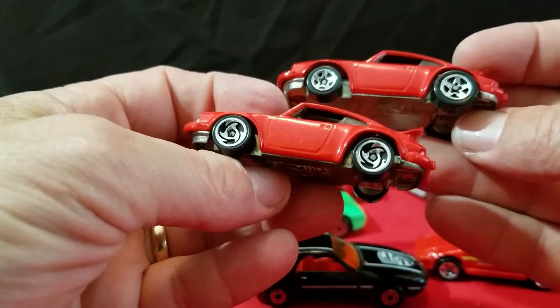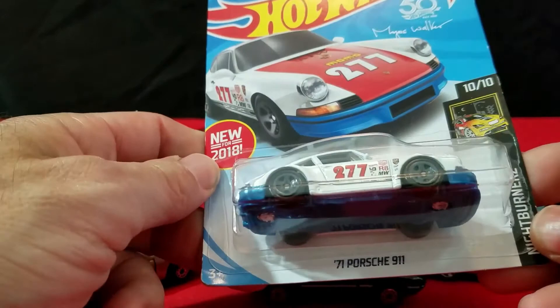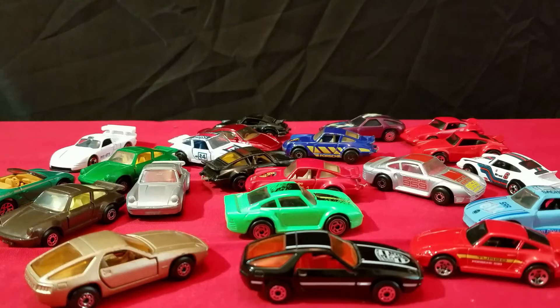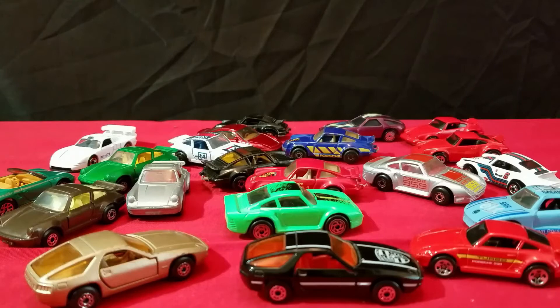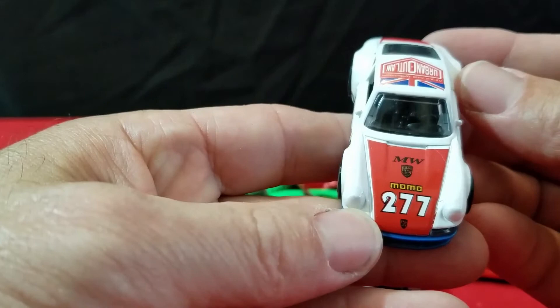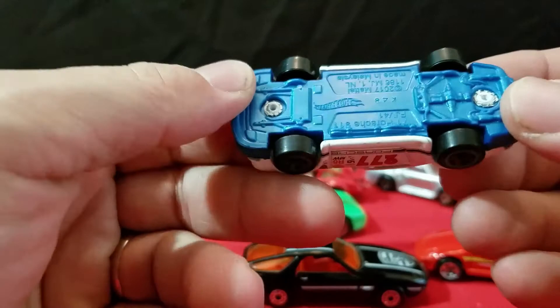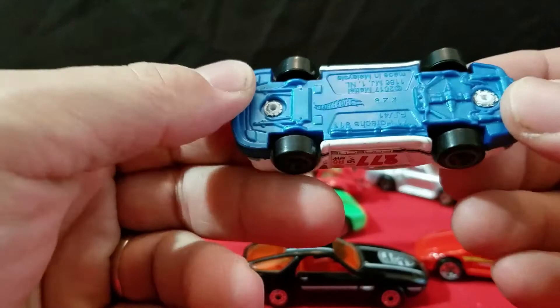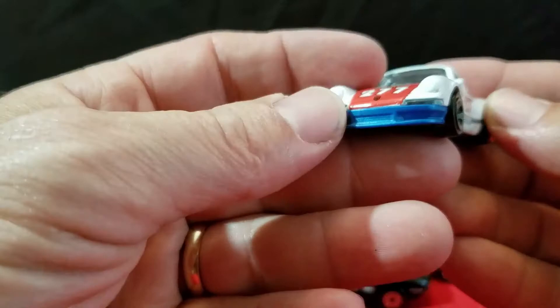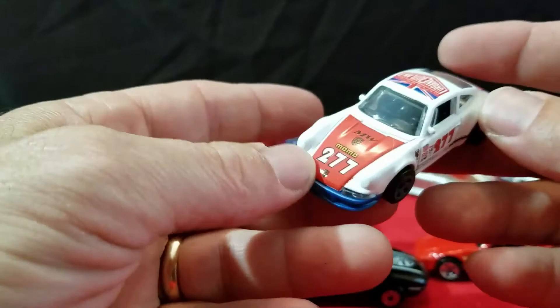And then our last vehicle — one more Porsche. This is 2018, this is the Porsche 911 — the 71 911. The Marcus Walker car, Urban Outlaw. We'll take that one out and take a look up close. And there she is — another nice Porsche. It's 277. There's the bottom of it — 71 Porsche. Very cool. It's got plastic lensed tail lights on it, and it looks like the lens goes up in the front too underneath there. Very nice.